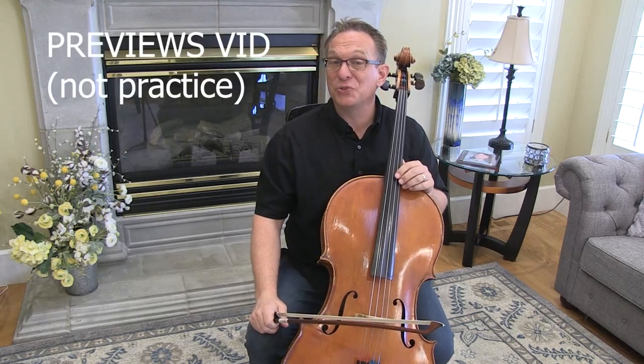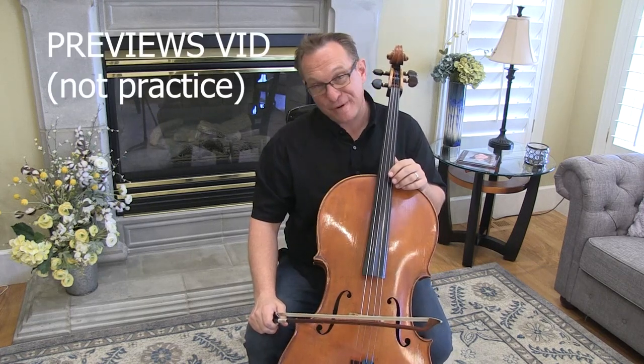Hello cellists. This is your practice video for The Two Grenadiers by Robert Schumann from Suzuki Book Two.